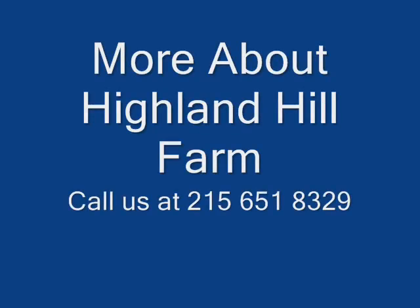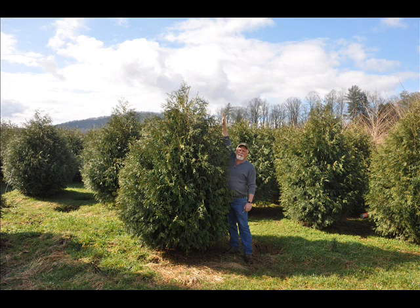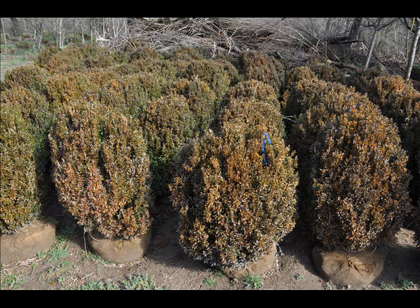At Highland Hill Farm we have a lot of different kinds of trees. We have both deciduous and evergreen. Some of the spruces that we have are Colorado Blue Spruce, Norway Spruce, White Spruce, Serbian, Black Hill Spruce, and Black Spruce. We also have some firs such as Fraser, Balsam, Douglas, and Concolor. Most of these are in seedling or transplants. We do have larger trees such as white pine and Norway Spruce.